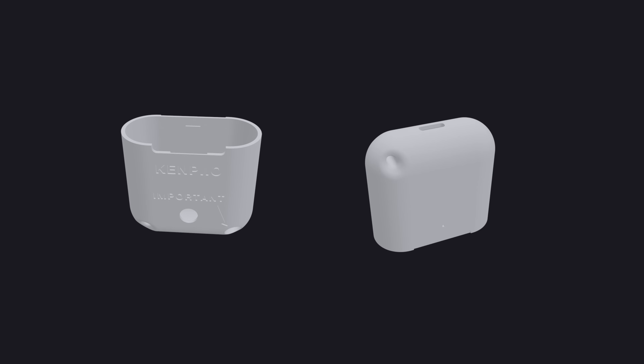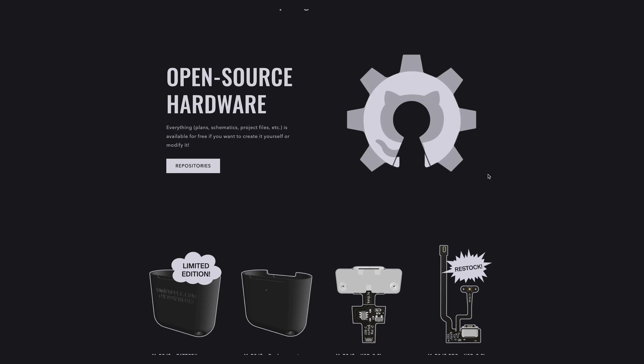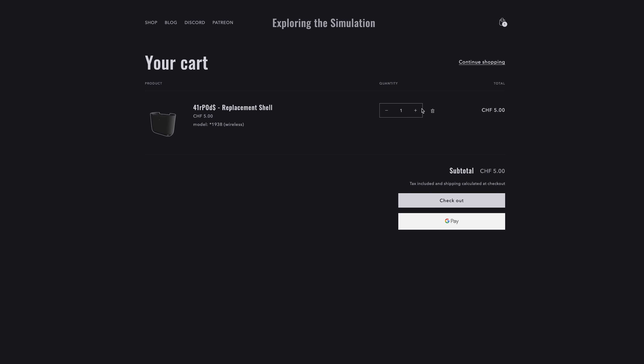Now, the title of the video isn't clickbait. I'm actually giving out those cases for free on my shop for the whole month of October 2023. You can go to shop.kenpy.io and use the code WRITE2REPAIR to get your free part. You still have to cover shipping though, but I don't make money on that. If you want more than one part, they'll just be 5 bucks.